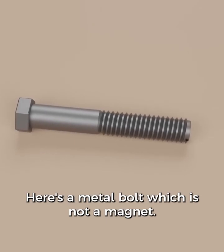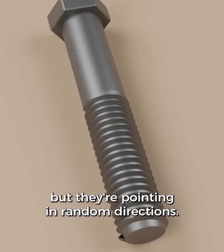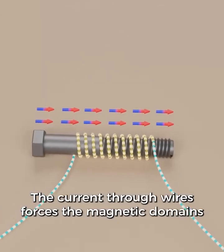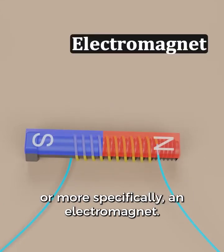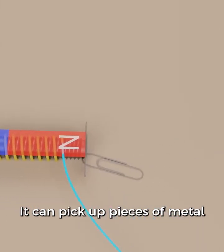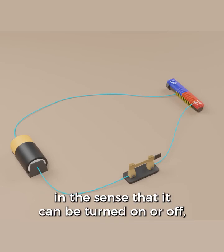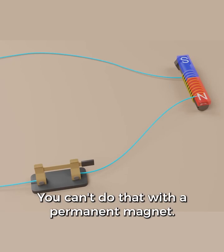Here's a metal bolt, which is not a magnet. It's made up of magnetic domains, but they are pointing in random directions. Now let's take a wire, wrap it around several times, and then create a circuit. The current through the wires forces the magnetic domains to line up, which means we've just made a magnet — or more specifically, an electromagnet. It can do the same things that a permanent magnet can: pick up pieces of metal, and it has a north and a south pole which will attract or repel other magnets. But the electromagnet is special in the sense that it can be turned on or off, just like the light bulb. You can't do that with a permanent magnet.